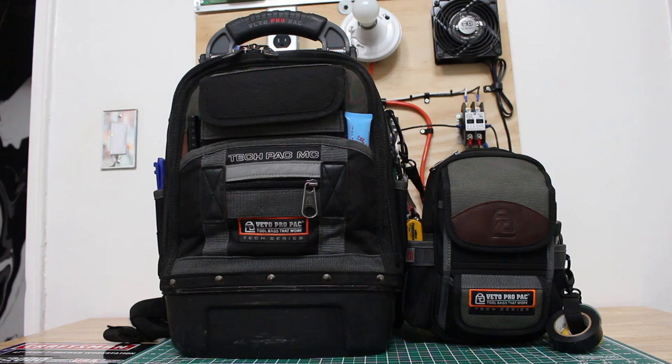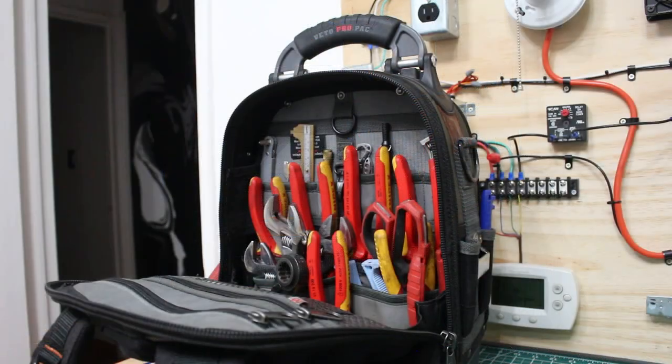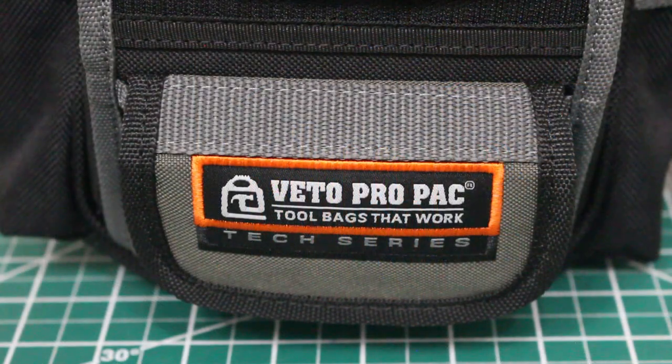My bag currently is extremely heavy and has way too many tools in there. So in today's video we're going to downsize into a compact service bag and I want to show you exactly what I have in it. One thing I never hear anybody talking about within this industry is your health. Carrying around an extremely heavy tool bag will play a role and take a toll later on in life. The plan here was to downsize while still being able to perform quality service calls while not putting as much stress on my body.